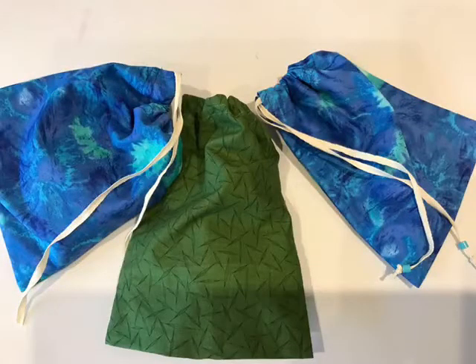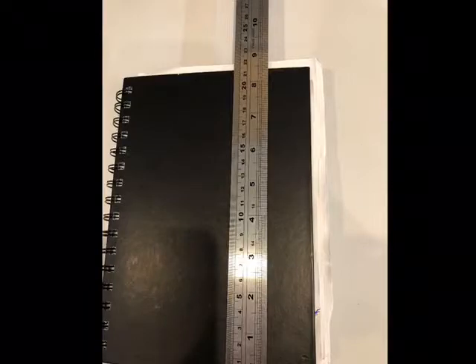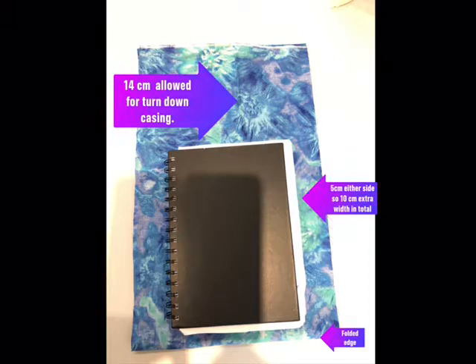Firstly I'm going to show you how to make the simple side drawstring bag. I've decided to make a bag to fit this book. The book is approximately 15 centimetres wide by 22 centimetres long. I have folded my fabric in half and allowed at least 5 centimetres on either side of the book and approximately 14 centimetres at the top, which will give me a reasonable fold over for the drawstring casing.